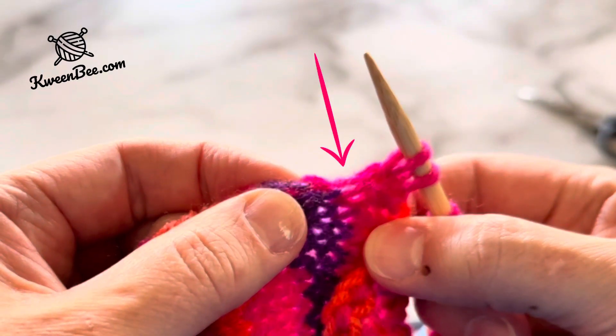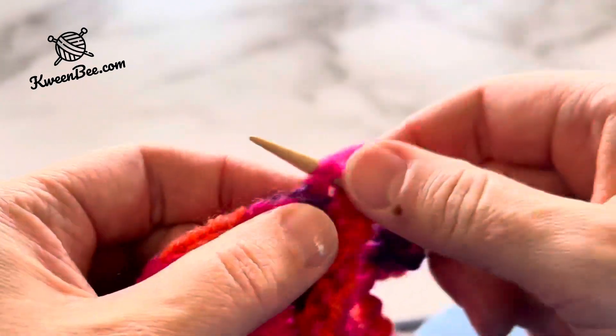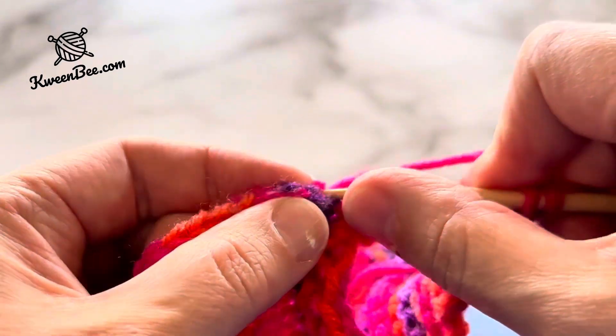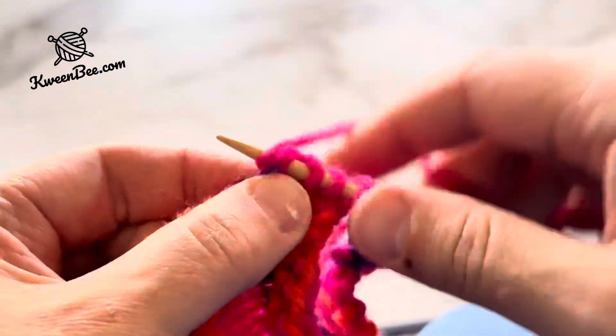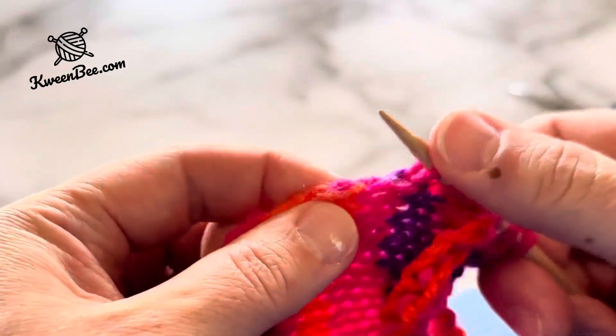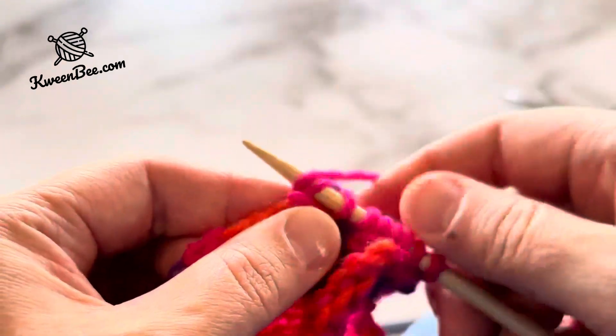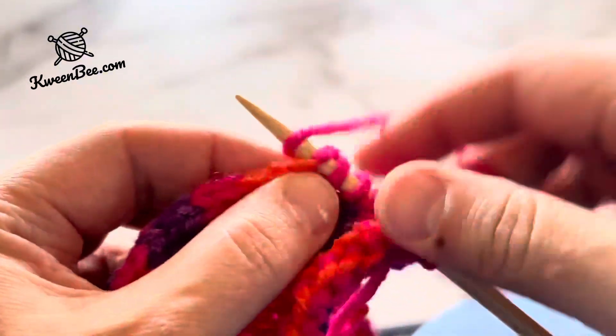Space them as evenly as you can. I find that after every three or four nubs works well — it depends on the size you're making. Keep picking up stitches like this until you need to switch to another needle. I'll switch when there are 15 stitches on this needle. I find multiples of three on each needle work well for when we start the knit two purl one ribbing.